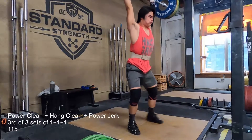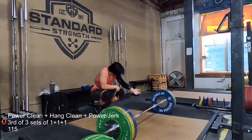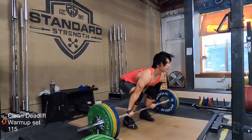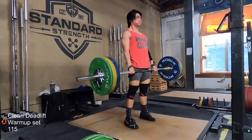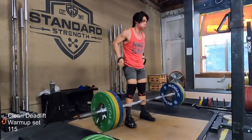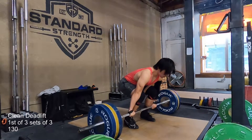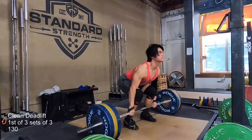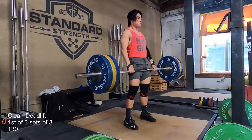That would be the end of my power cleans. The elbow is giving me lots of issues there. After that, I'm just doing 3x3 deadlift at 130, which is pretty light relatively. The whole goal for these is just to move fast. Steve said that today was going to be pretty light so that on Friday, when things typically get heavier, I'll have a little bit more in the tank.